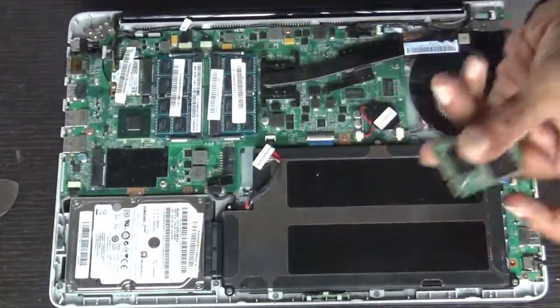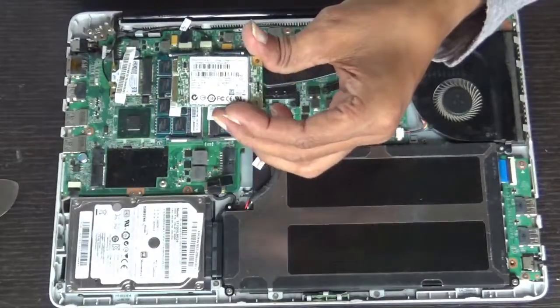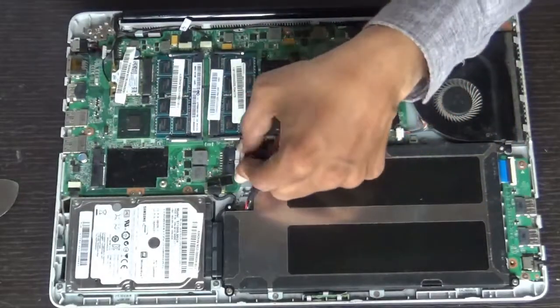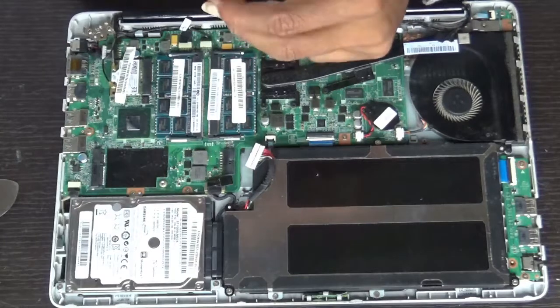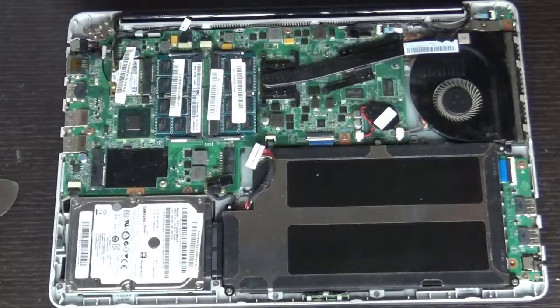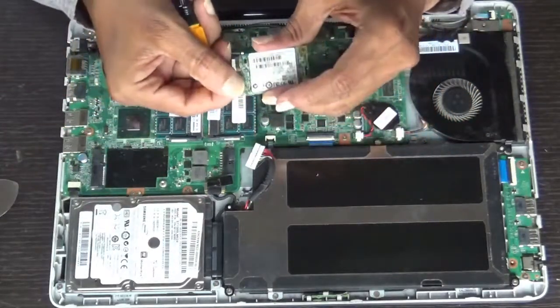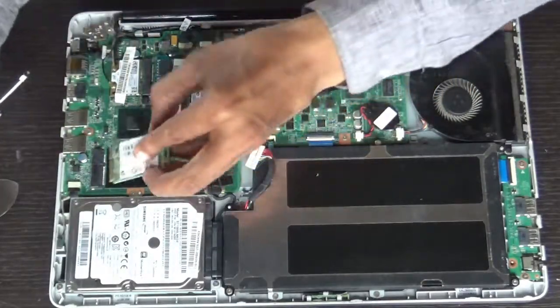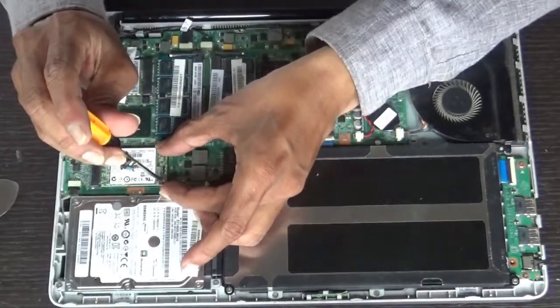If you want, you can buy one more and replace it with this one, and install the OS on that. If you are not getting it, just remove it, plug your battery back, pack it up, and you can install your OS as in normal laptops. If it's working fine but there is any problem, try cleaning the connectors here. After cleaning, insert it back in this way.